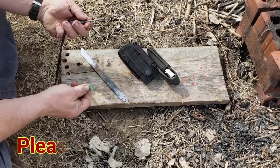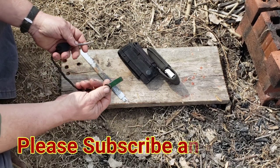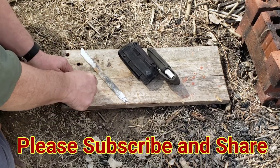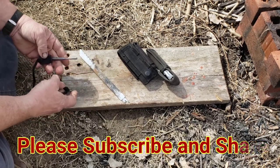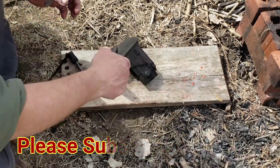Many times your cheaper fire steels, if you get them, have just come along with a piece of hacksaw blade. This one was broken. It still will work to get some spark off of here, but what we're going to do is something better — and this will work on any of them.